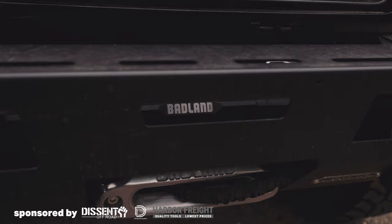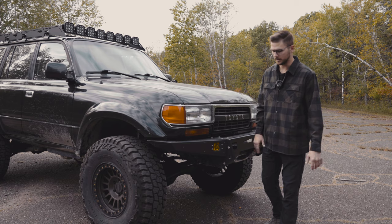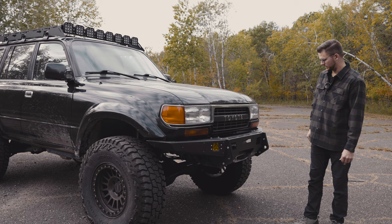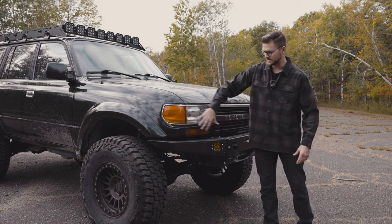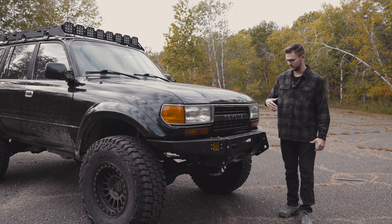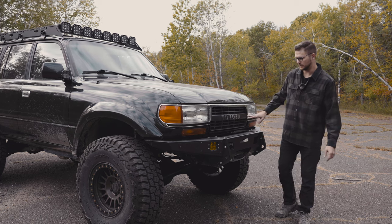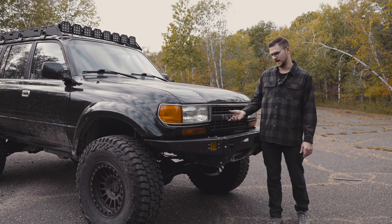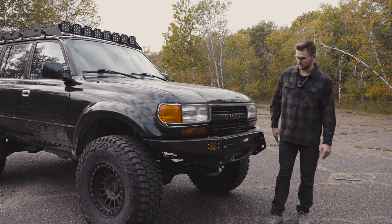These are flush-mounted Diode Dynamics SS3s — the Pro version in an amber fog, SAE approved. No skid plates yet, but I'd like to get them eventually. The lights and everything are all OEM. This grille is actually one off of a turbo diesel grille, I think from Dubai — ordered it on eBay. I really wanted to have the Toyota letters here. It wasn't too difficult to retrofit, but it's also not super sturdy — you can see it wiggles a little, but it works just fine.